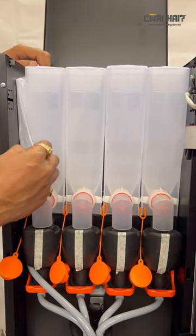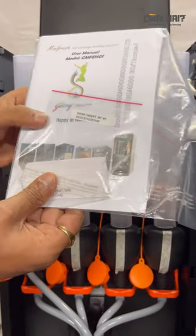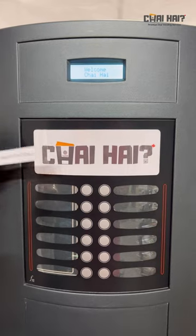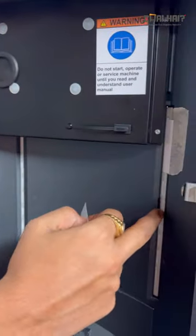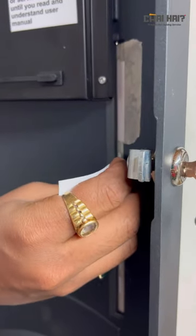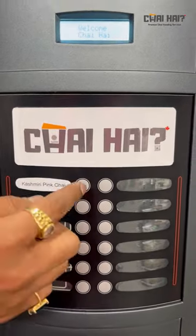Inside the machine, you will also find a service manual and the flavor inserts. This is the service manual and these are the flavor inserts. To place the inserts in, open the door and gently slide the inserts in. Just gently slide it in — it looks something like this, for example 'Kashmiri Pink Tea'. You have to put the flavor inserts according to what premix you have put in the canisters.